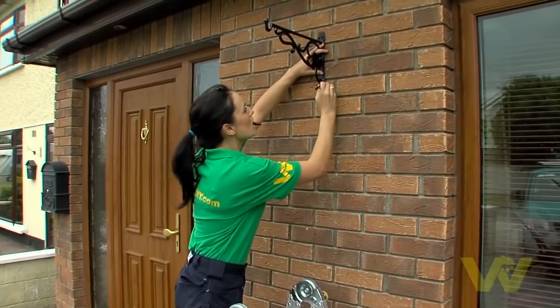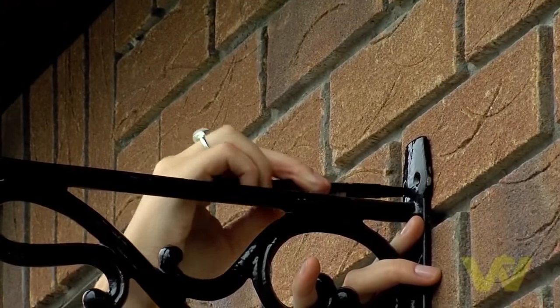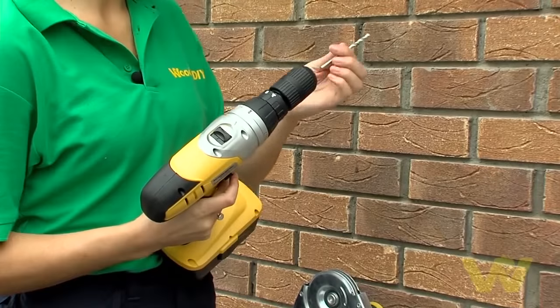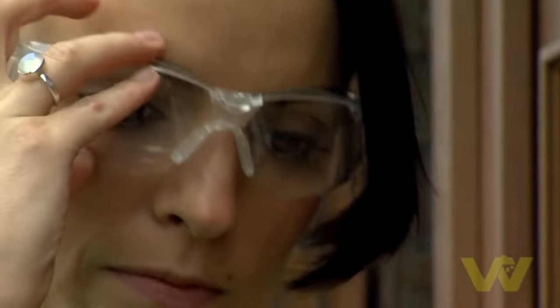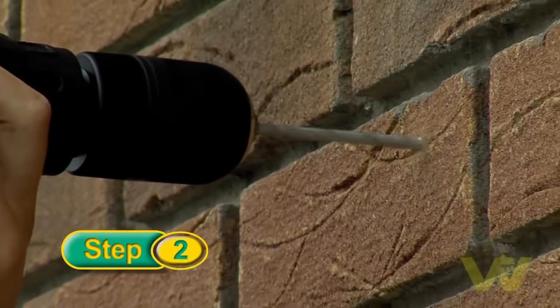When you've chosen your spot, use the bracket to mark the drill holes on the wall. Make the markings so that the basket will hang just above eye level. As I'm drilling into masonry, I'll need to use hammer action and a masonry bit. Remember to protect your eyes by using a pair of goggles or safety glasses before you drill.